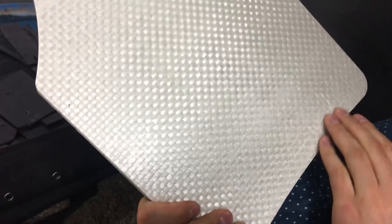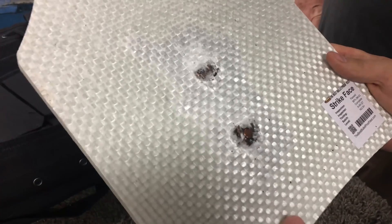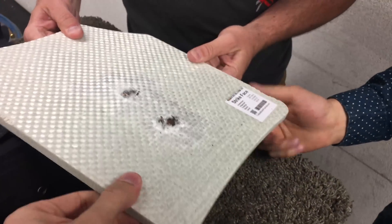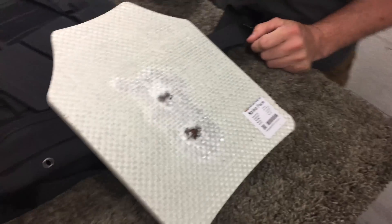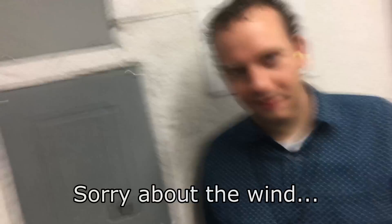Oh wow, look at that. So from the back it looks like a solid plate. You'd be bruised, but you wouldn't be dead. So these plates, they're made out of a Kevlar composite weave. This vest is only meant to stop one bullet — if you shoot it in the exact same spot twice, it will go through. So we're going to try that and see what happens.